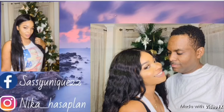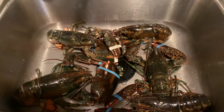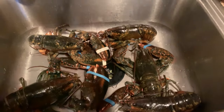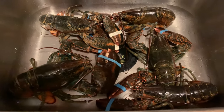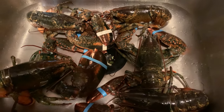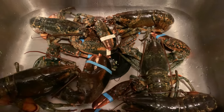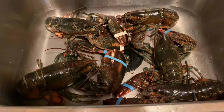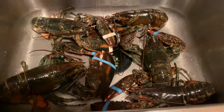Hey guys, welcome back to my channel! As in the previous video, you saw how I set up my anniversary. Now it's the meal prep and what we did to make this night special. Because of quarantine, we want to make sure we stay in and celebrate our anniversary as best we can.